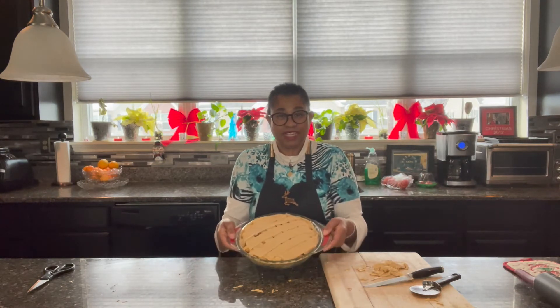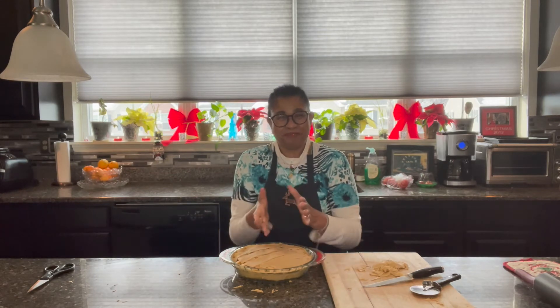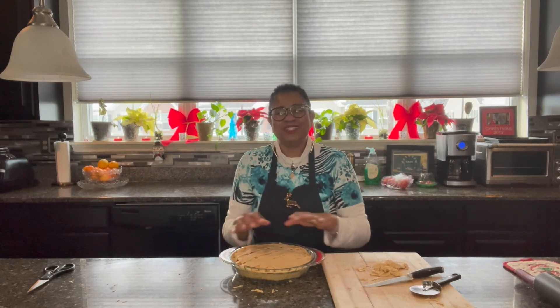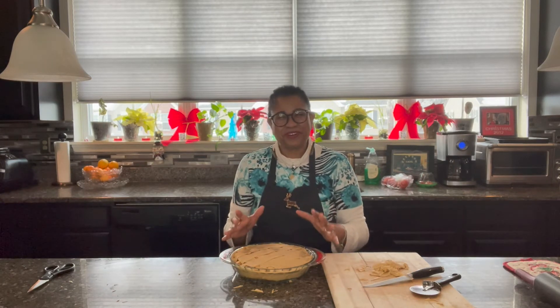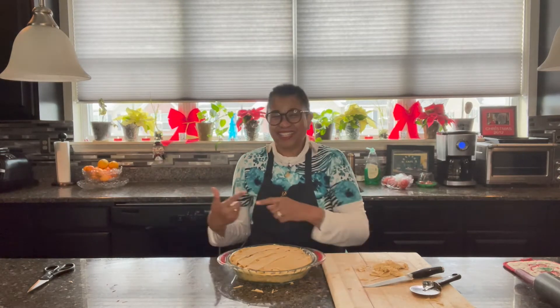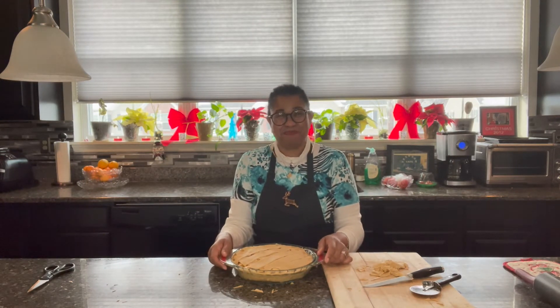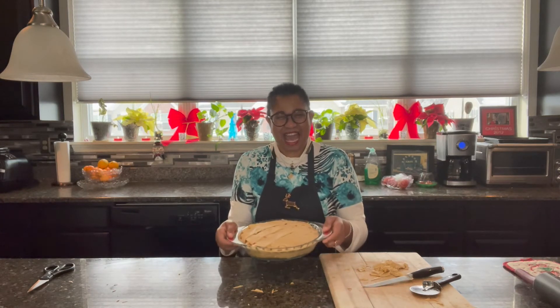We are going to put this into the oven at 350 for an hour. Then we'll do the brown glaze at the end — make it look really beautiful and luscious. And while it's in the oven for an hour, go ahead and go to the store and get some ice cream so you can have some apple pie a la mode with some brown glazed apple pie.